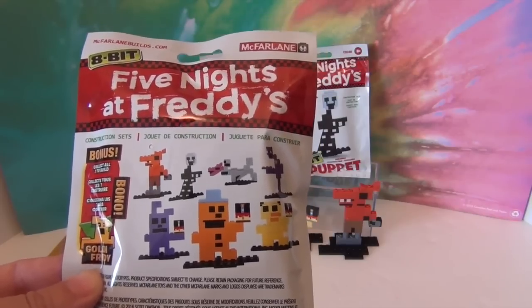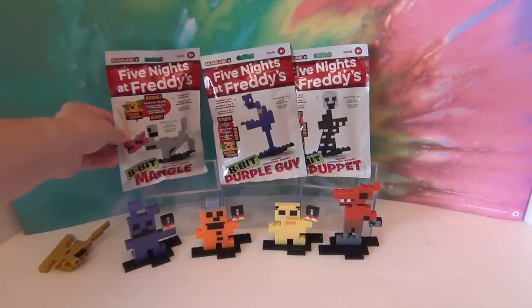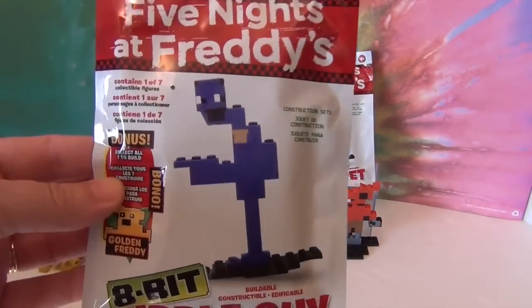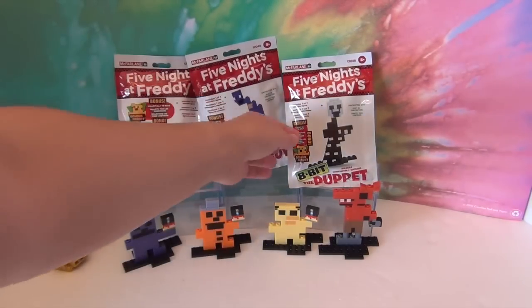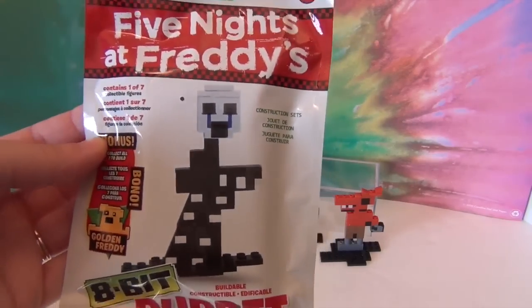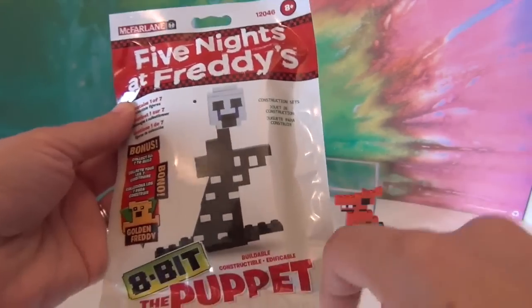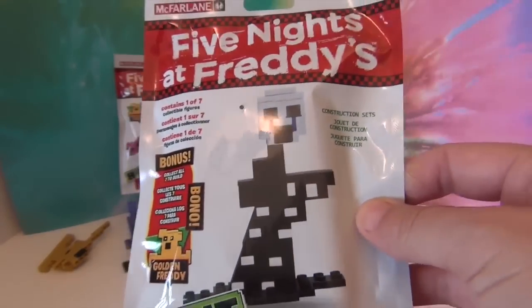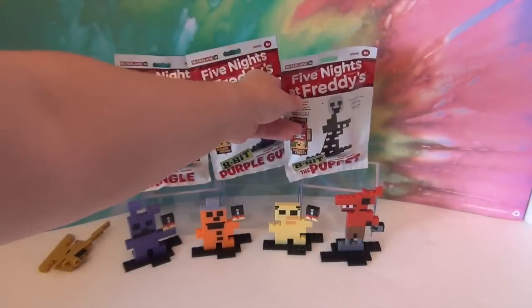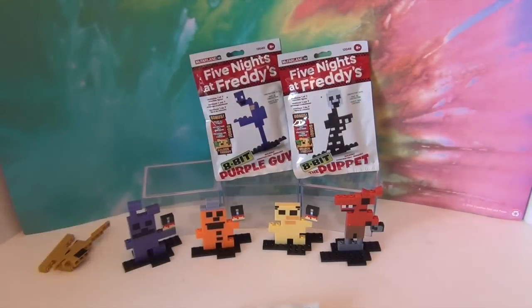In the first episode we built four of them — you can check that one out. We did speed builds on those, and after we build these three guys we'll be able to put together Golden Freddy. All the bags look the same except it tells you who it is on the front, so it's not a mystery. All right, let's go ahead and put these guys together — we'll start with Mangle.